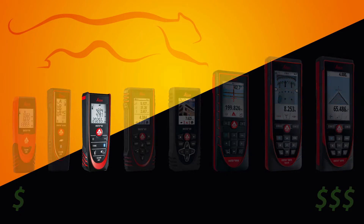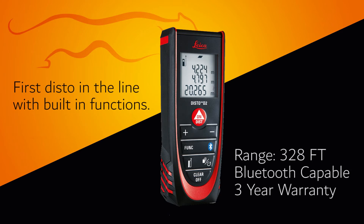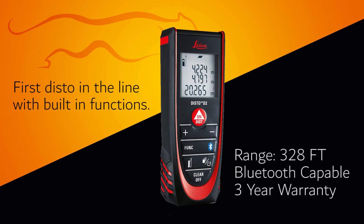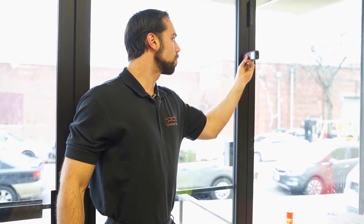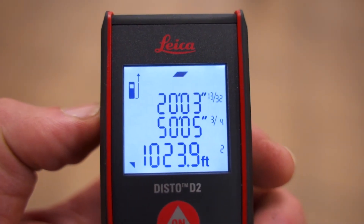Now in regards to the D2, what makes it different from the rest in the line? It's Leica's first Disto with built-in functions. My favorite is the square footage function, which allows you to get the measurements of a room extraordinarily fast. Some other good ones are the stakeout function and continuous measurement function.